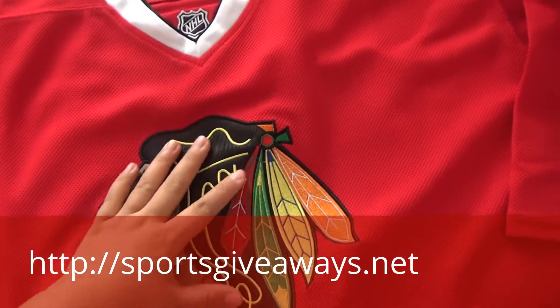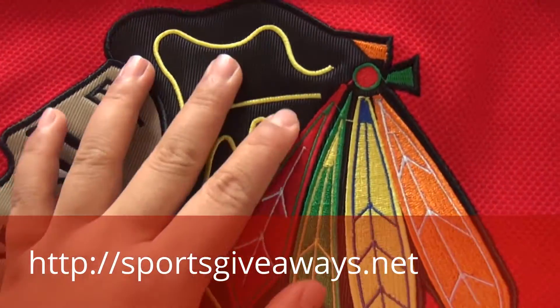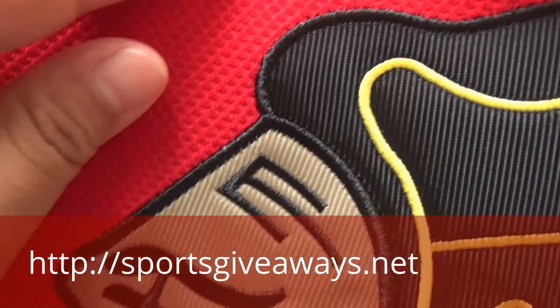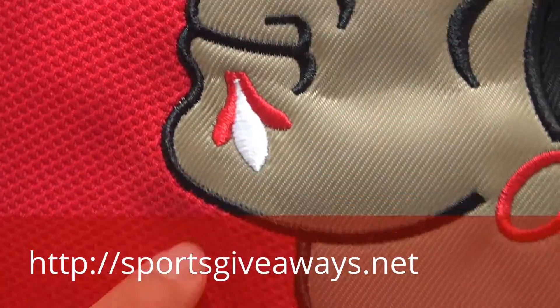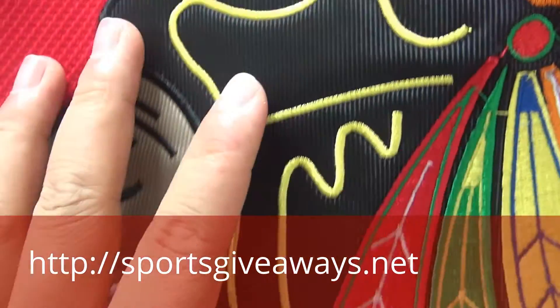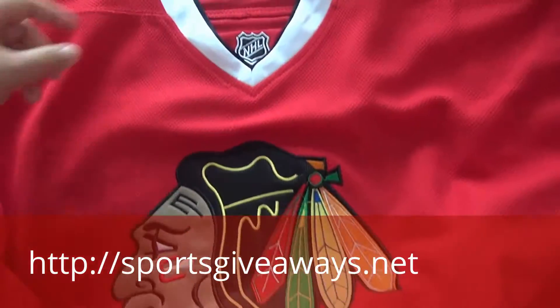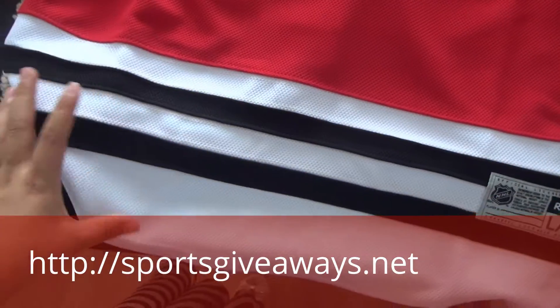On the front of this Blackhawks jersey, this is the Blackhawks logo. You can check out the detail here — you will find the Reebok logo here. This is the stitching and the design for the logo. This is the front.